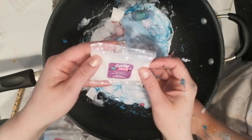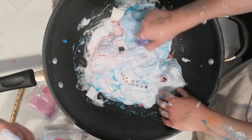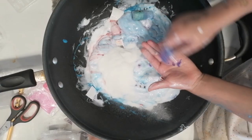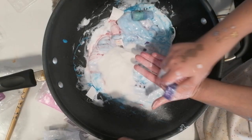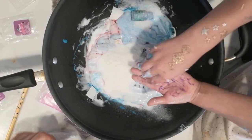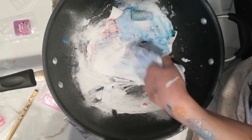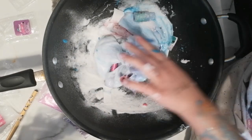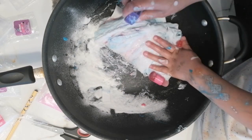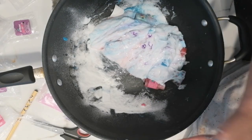Next up is the bath bomb. Is there some cornstarch? This is some salt. This is citric acid — it's making this one all hard and sticky. Wow, look how beautiful this is! Mr. Slime is having a spa day.